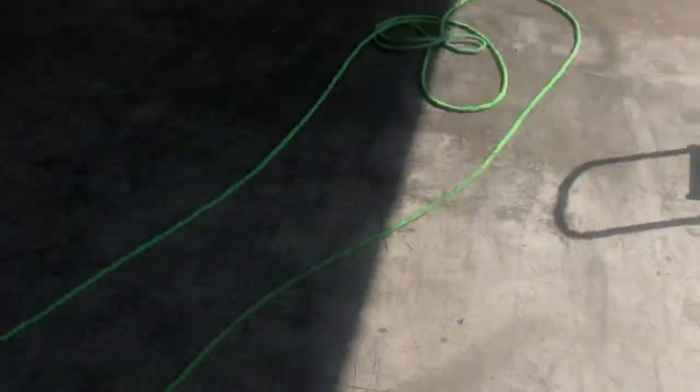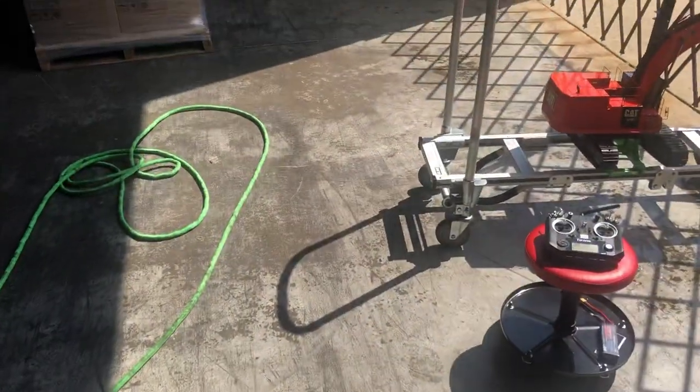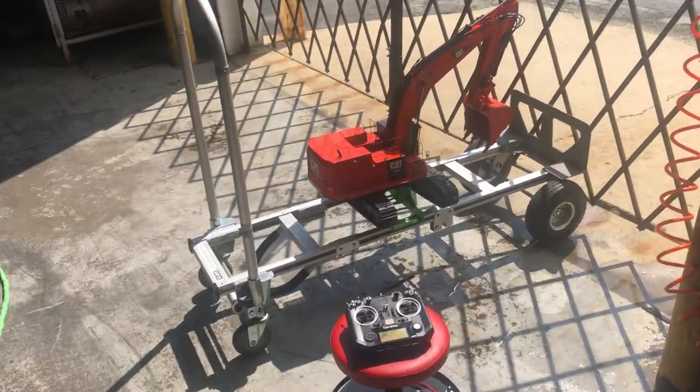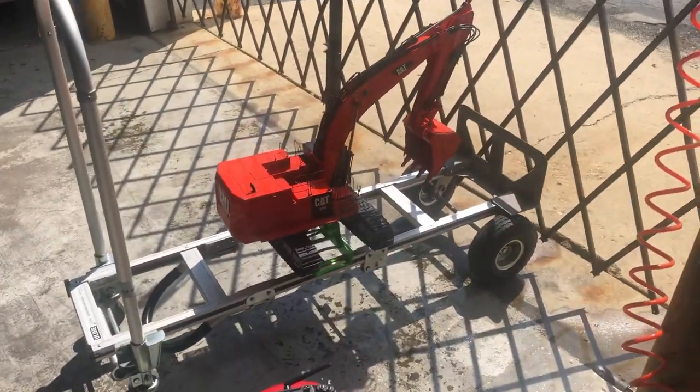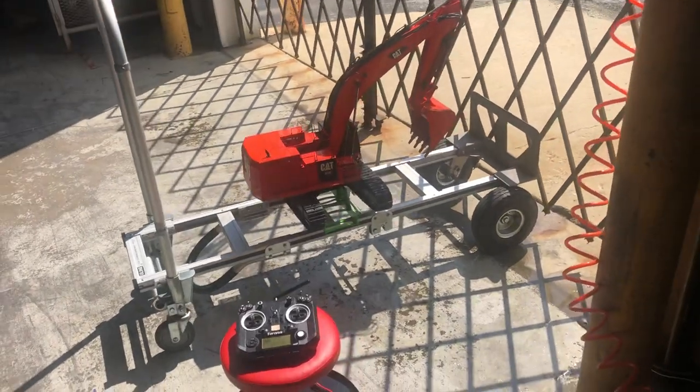I used some brake clean on it for the oil, and then I have a water hose and I use the water hose on a light mist spray. My ESCs are all up in the top so I just sprayed at the tracks on the bottom.